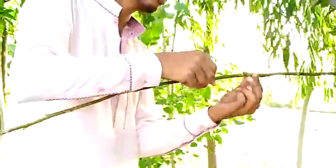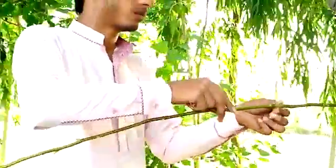This is how to propagate the plants from the budding. Thank you very much.